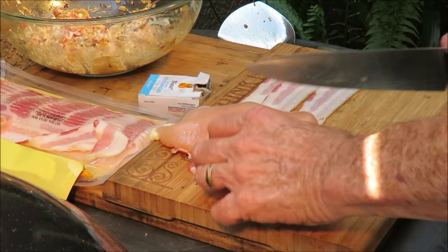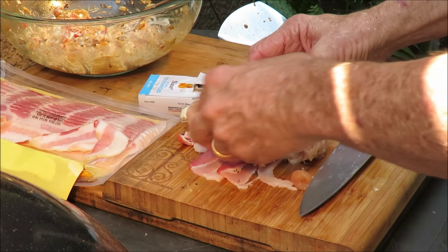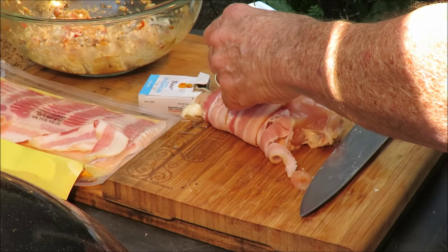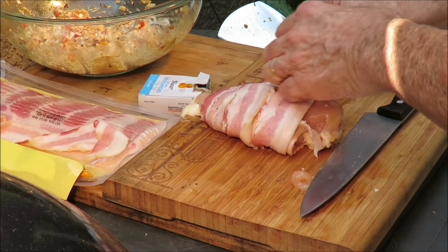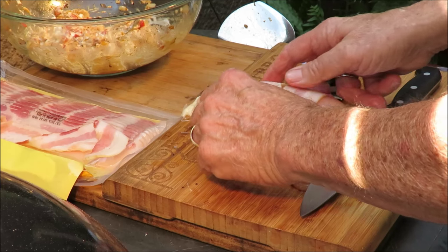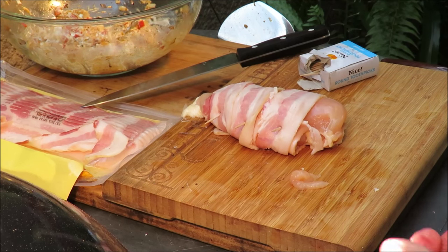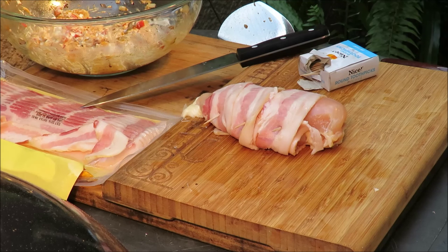We got our bacon standing by right here. We can cut that piece of fat off — not doing anybody any good. So we got our bacon, got our chicken stuffed up. I'm gonna slide it down onto that bacon a little bit, wrap the bacon around the outside, come back the other way with the bacon, and stick a toothpick in there to secure it — probably three toothpicks: one, two, three, just like that. I've stuffed the chicken with that fajita stuffing and wrapped it in bacon.